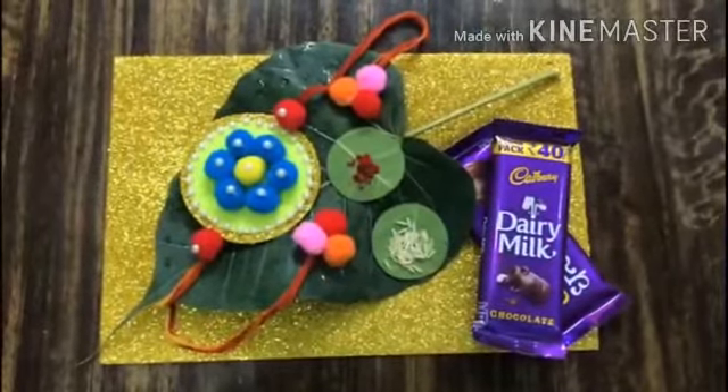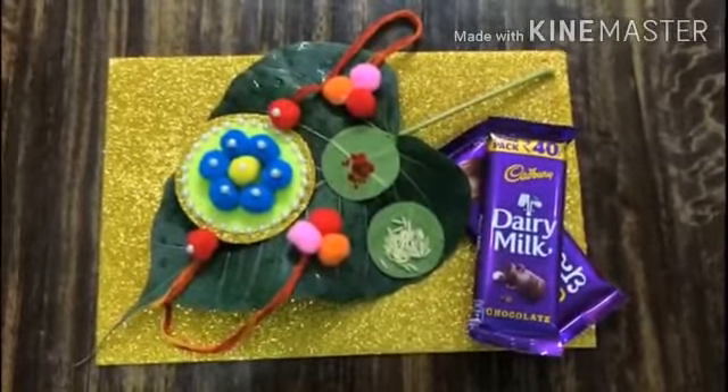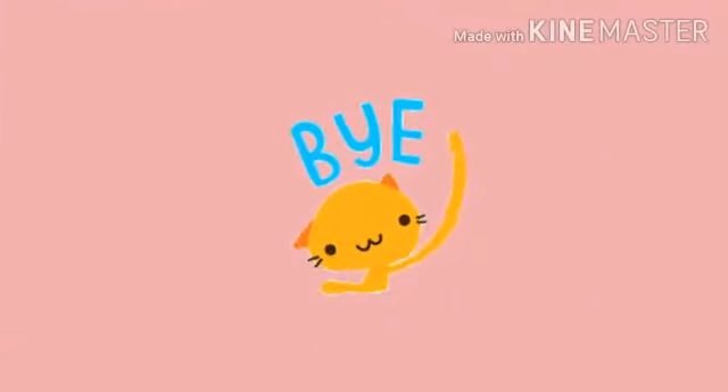And then we are going to further decorate it a little bit more and it should look something like this. Bye and happy Rakhi!